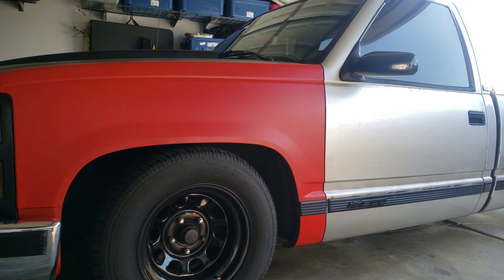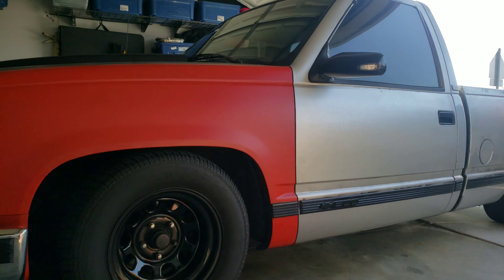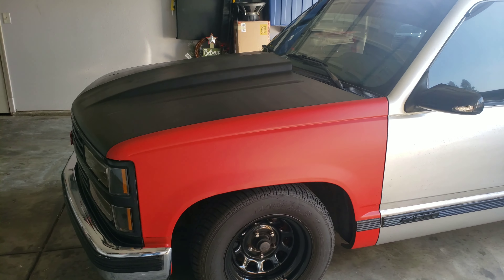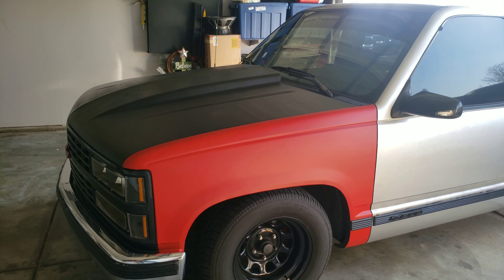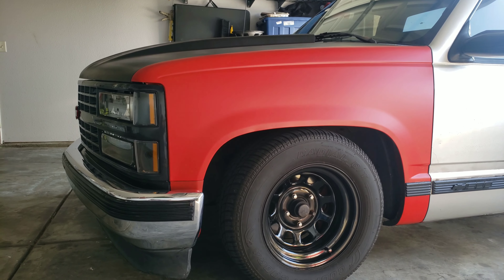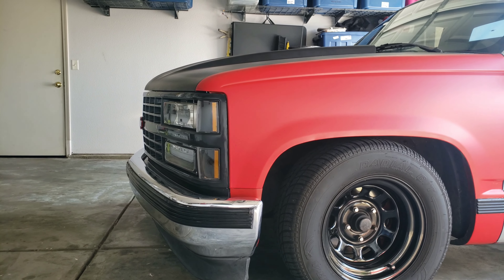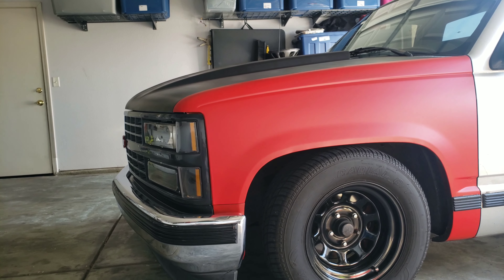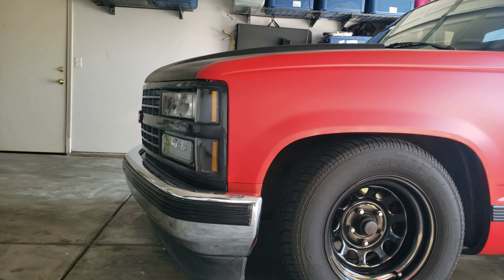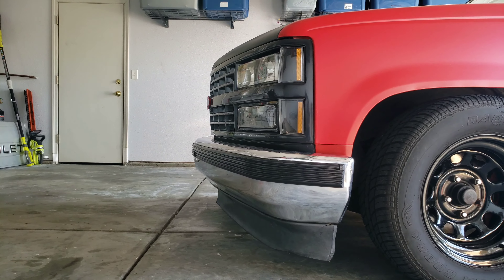This was one can, so I'm thinking around six to seven more cans should do the trick for the whole truck. Hopefully in two weeks I'll do the whole truck. By the looks of this it might look pretty clean — all red and black.